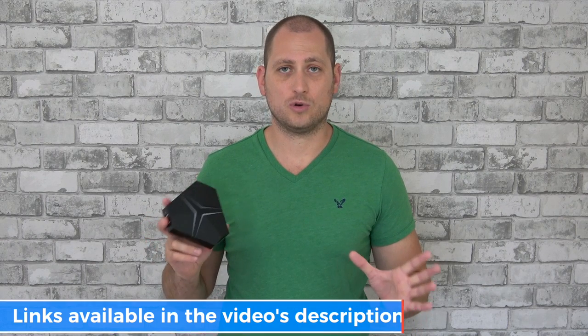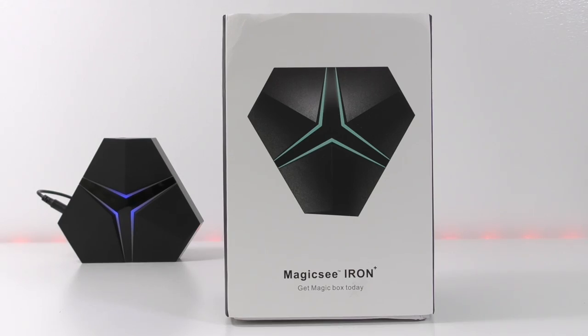As for pricing, you can get this for around $80, but like anything else, it really depends on where you buy it from.